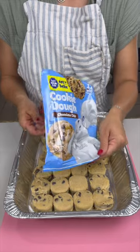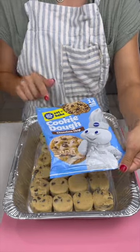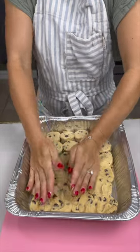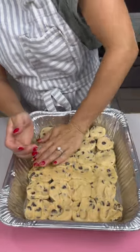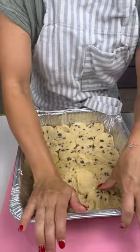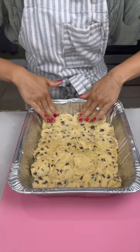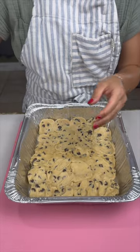Now that we've gotten our two cases of the cookie dough — the little individual cookies — you're just going to start patting them down, starting to create that nice base cookie dough layer for our wonderful dessert. You guys have no idea how delicious these desserts are. I hope you're actually trying them because you're missing out if you don't. Once you've gotten that nicely layered down, we're going to start bringing in some Hershey's.